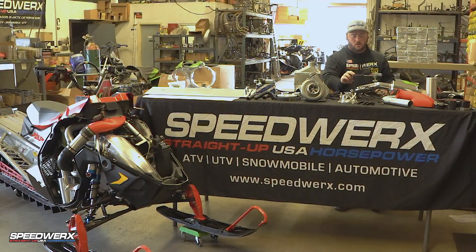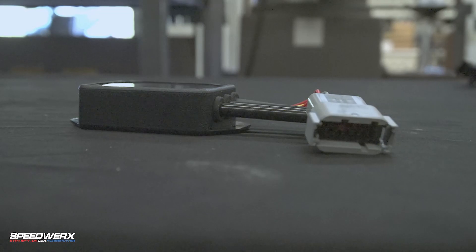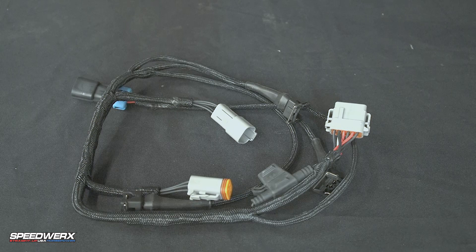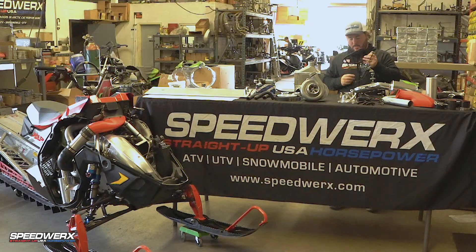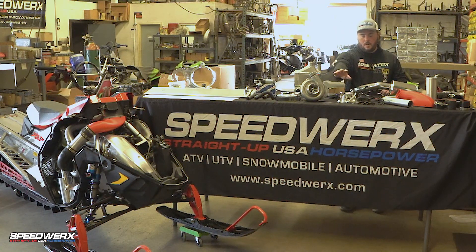Then we'll get into the fuel controller side of things. We use the G3 fuel controller — a simple plug and play setup — with a wiring harness that powers the controller, powers the injector, and powers the water pump. Everything is plug and play with this custom handmade harness. Really nice trick pieces, and a full clutching setup: we have our compound radius helix, our adjustable machine clutch weights, and our H5 Alley clutch springs.